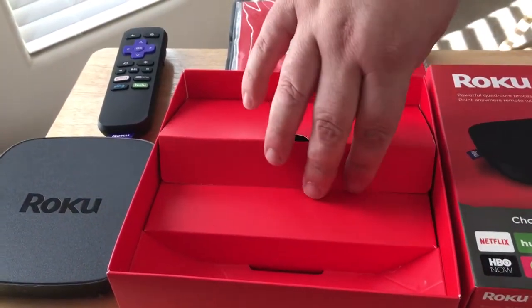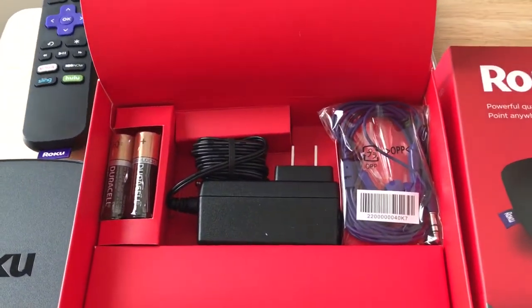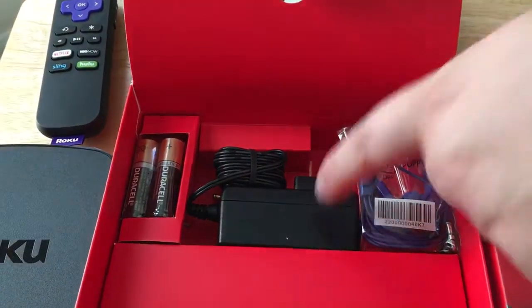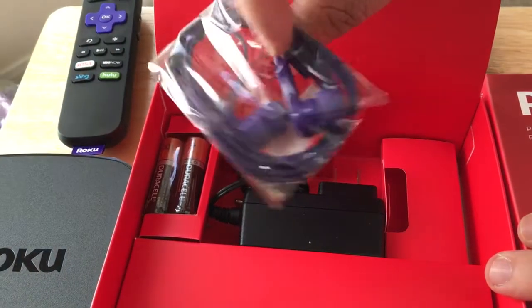So that's a very cool physical remote control — we don't see that too much anymore these days. And then inside, batteries are included. They include two Duracell batteries, that's nice. A charging adapter for the wall, and they even give you a pair of headphones.